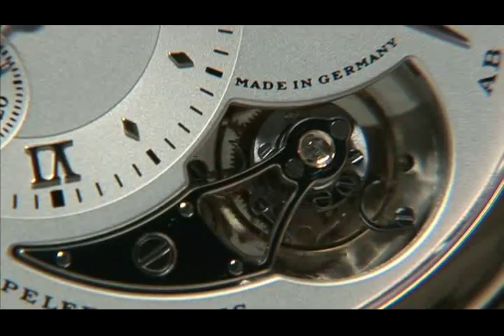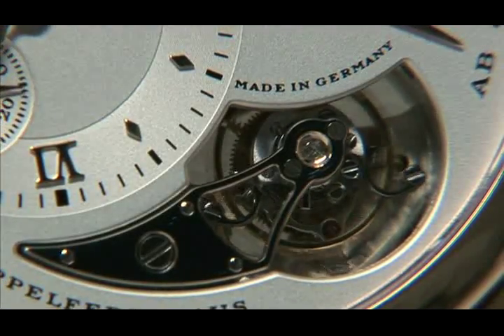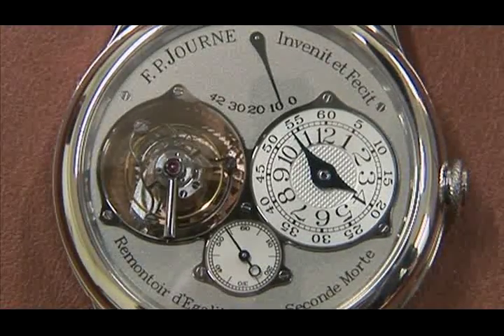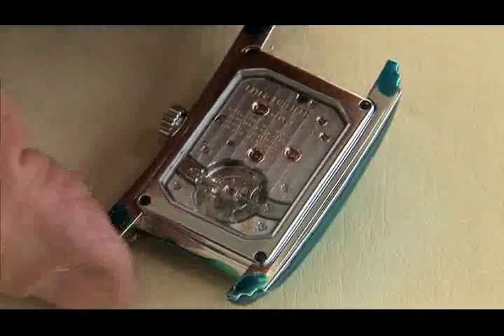The tourbillon is the most coveted complication right now, and that's understandable when you see it. It's fascinating to see how all the small bits rotate. The tourbillon itself — what you can see turn around — consists of about 80 bits.